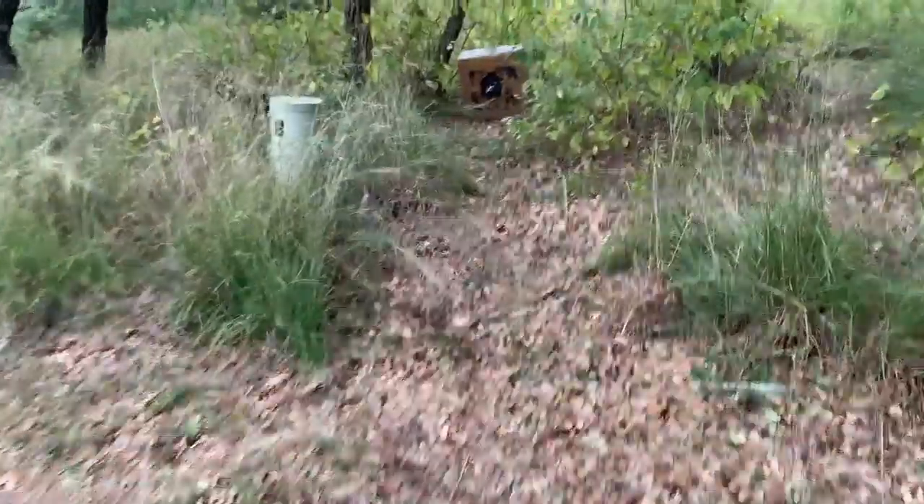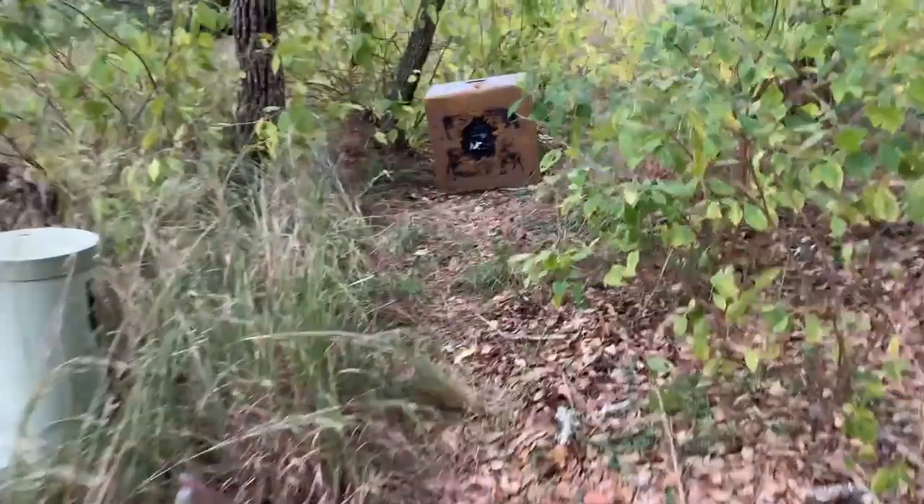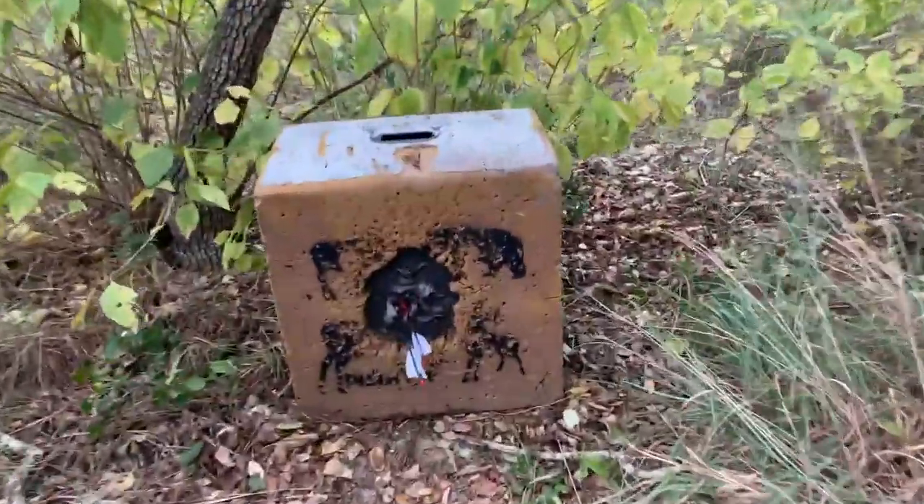I'm getting a feel for it now — kind of getting a feel for how I need to hold it, what my sight picture is. Now we're getting dialed in.